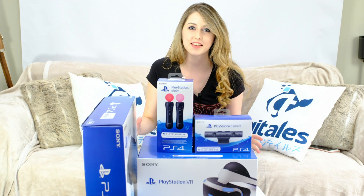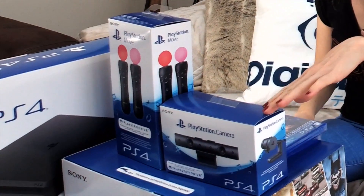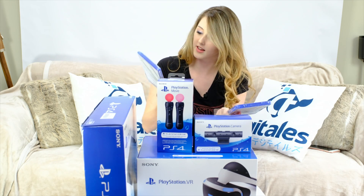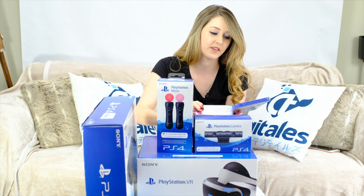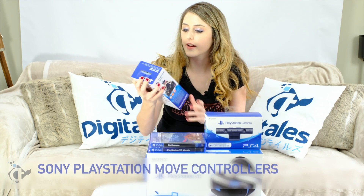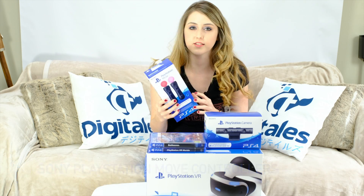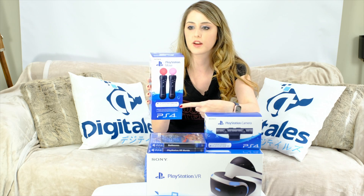So we've got everything we need here: we've got the PlayStation 4, we've got the PlayStation Move controllers, we've also got the camera and a couple of games to try out. We've got VR Worlds for the PlayStation VR, and we're also going to do a full review of Battlezone. Let's start with the PlayStation Move controllers. These are the exact same controllers that were with the PS3 — the product itself hasn't changed at all, but they've given a new box to go along with the PS4 that also mentions PSVR on the front.